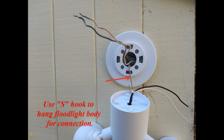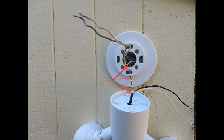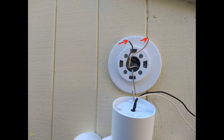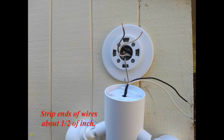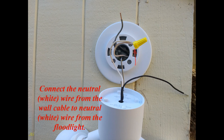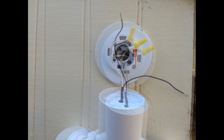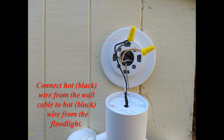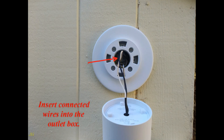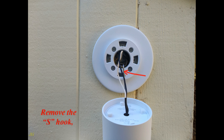Use the S-hook to hang the floodlight body for connection. Place the hook in the floodlight body hole and hang it on the mounting plate. Trim wires if needed. Strip the ends of the wires about one half of an inch. Connect the neutral white wire from the wall cable to the neutral white wire from the floodlight. Connect the hot black wire from the wall cable to the hot black wire from the floodlight. Insert the connected wires into the outlet box, then remove the S-hook.